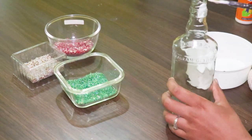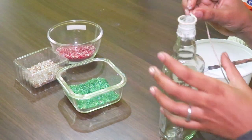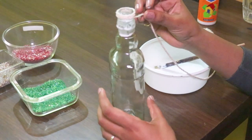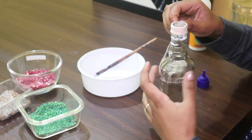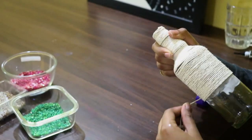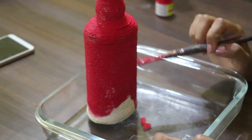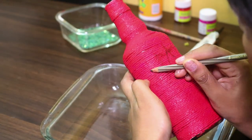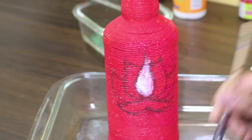For the second DIY, use glue and wrap the twine around the bottle. Give a base coat — I'm using acrylic red here. Let it dry completely, then draw your design using a pencil. Just like before, apply the glue and sprinkle the beads.